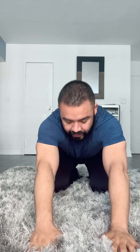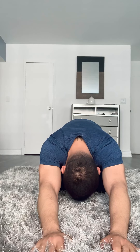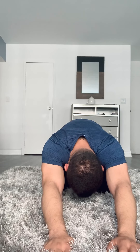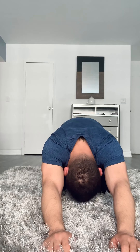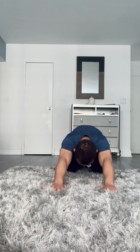We're gonna start with our child pose. Go ahead and sit on your legs and then just come forward, let your back relax, and hold it there for a few seconds. Move your hands a little forward — you're gonna feel a really good stretch in your upper back. Now let's go down to cobra: inhale, exhale, just relax there. Great job. Let's go back to child pose and do one more cobra.